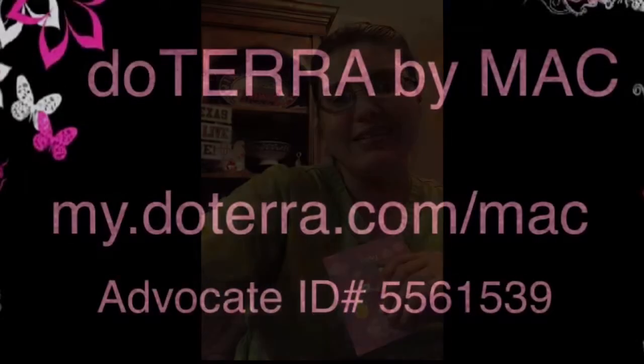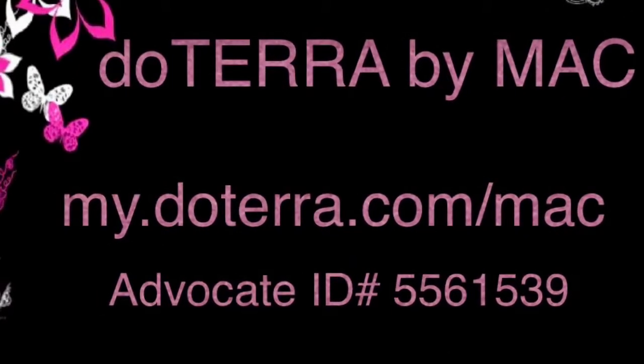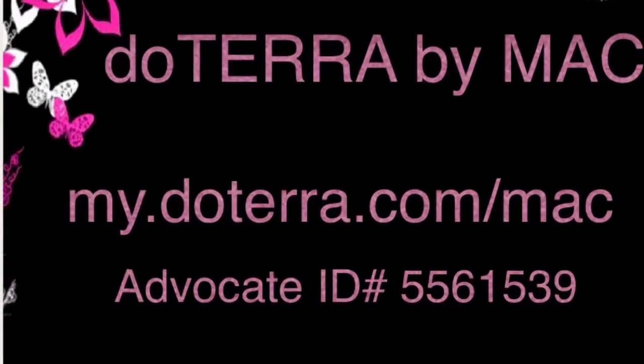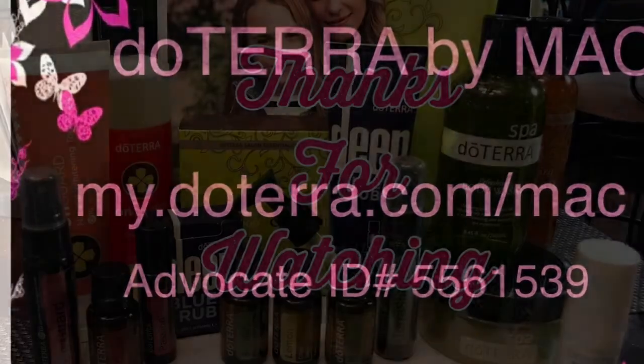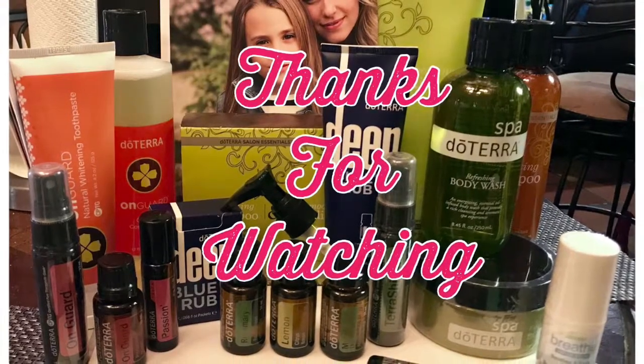That was my box for this month — I hope you all enjoyed, and stay tuned. Be sure to visit my website at my.doterra.com/mac and use my advocate ID 5561539. You can also find me on Facebook and Instagram as doTERRA by Mac. Thanks for watching!